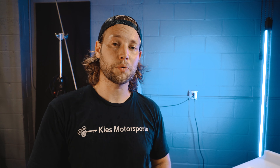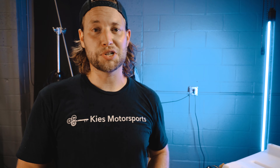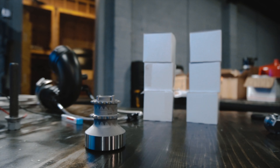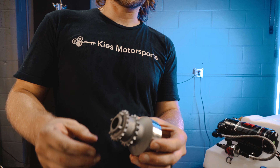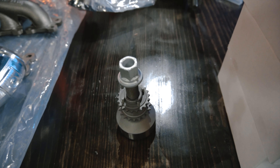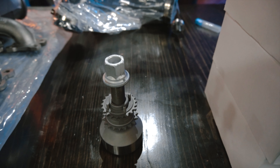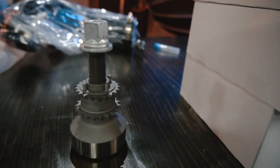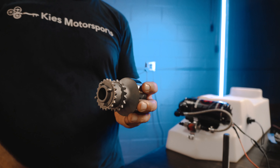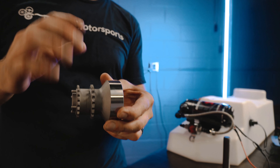As many of you know, the S55 motor in the M2 Competition, the M3, and the M4 have a weak point which is the crank hub. If you go on forums or Facebook groups you're going to see all about it. Basically, from the factory this is a weak design — this aftermarket one we have here features four different pins to make sure it's going to be super secure. This was originally designed by Max PSI with two pins, and then later down the line another two pins were added for extra security.